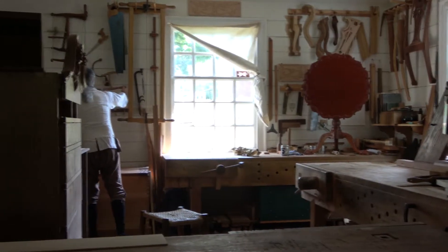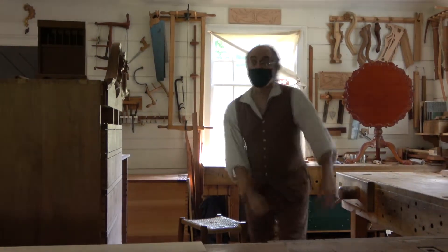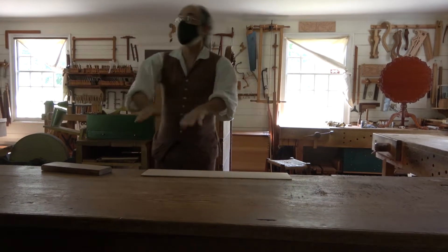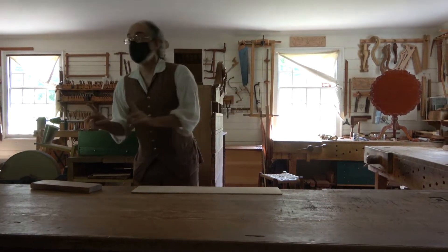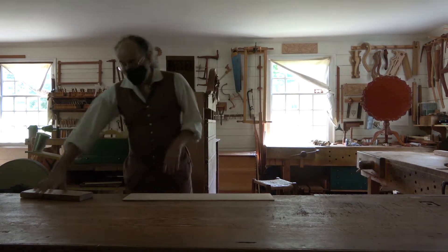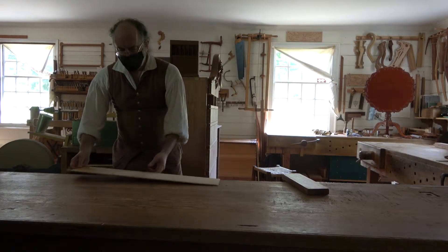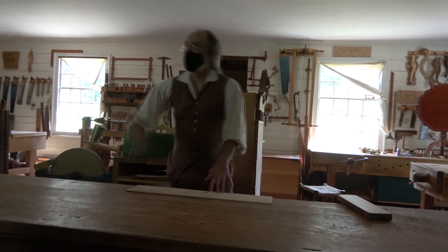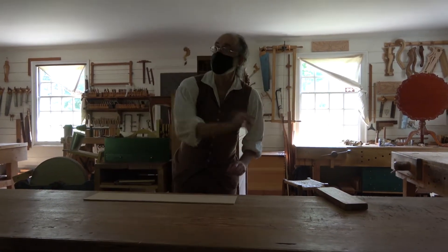The final thicknessing is done with bench planes, hand-planing. Generally, in my practice, I make sure the bench is clean. Some builders have a dedicated bench in their shop for making soundboards, and that is the only thing that occurs on that bench — it's clean, a true flat surface. The surface that is ultimately going to show — the upside — I will clean up first, then it's turned over and you do the final thicknessing on the underside.